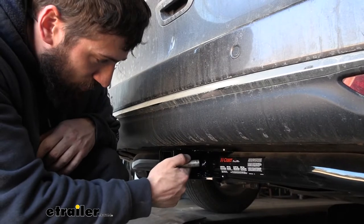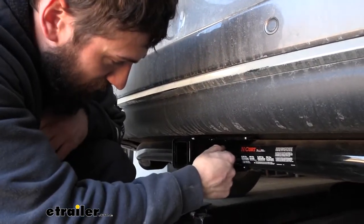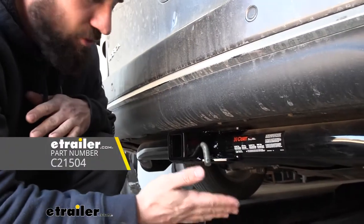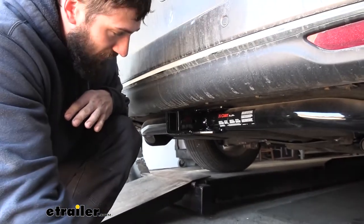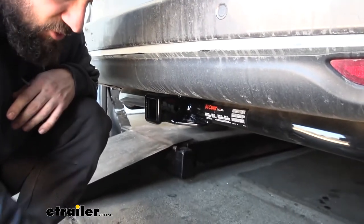On the side of the receiver tube we're going to have our five eighths inch diameter hitch pin hole. Keep in mind your hitch pin and clip doesn't actually come with the trailer hitch, because a lot of your accessories are going to come with their own, so you shouldn't have to worry about buying that separately. Welded to the bottom of the receiver tube and our cross tube, we have our safety chain loops.